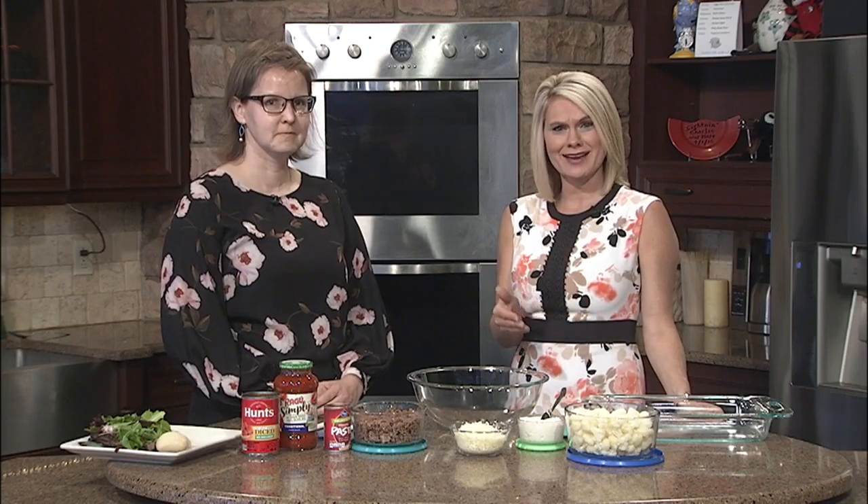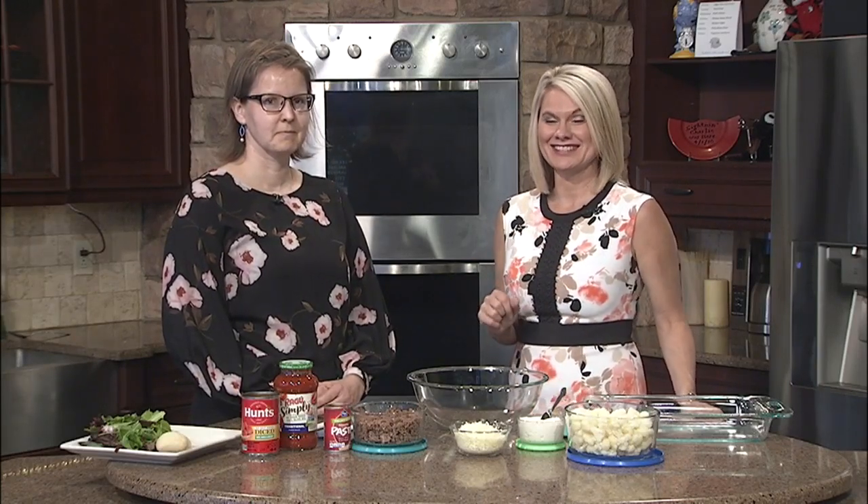Health registered dietician Sandra Reece joins us here in the kitchen with a diabetic-friendly recipe that the entire family will enjoy. Cauliflower baked ziti is on today's menu here on News Channel 11 and ABC Tri-Cities at noon.